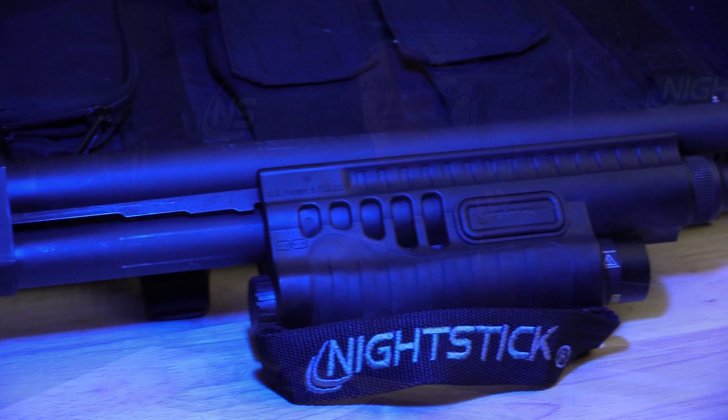Four of the eight models include an industry-first daylight-visible green aiming laser. While a huge benefit for most shotgun owners, this aiming laser is a must-have for Shockwave and TAC-14 owners with bird's head grips and no way to effectively shoulder their shotguns.